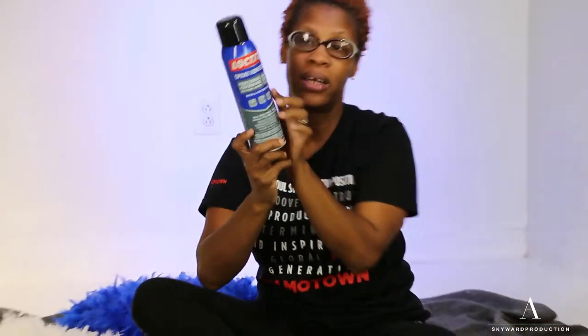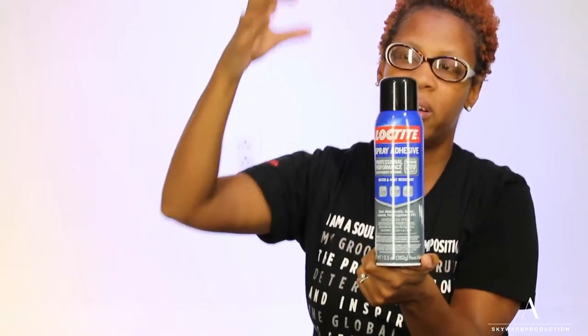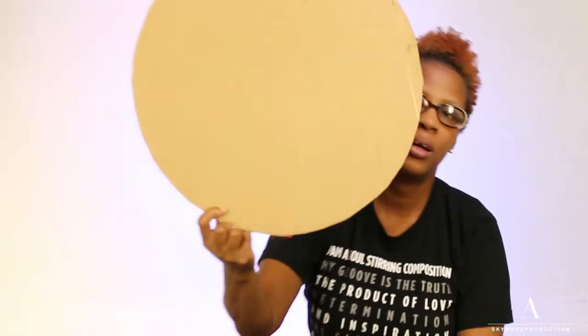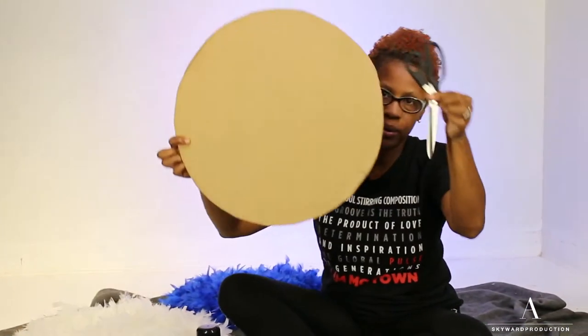You're going to need some spray adhesive — make sure you get the heavy duty kind, because eventually you'll be hanging these on the wall and you want the feathers to not separate from your template. You're also going to need a cardboard box to adhere your feathers to, a pair of scissors, and your boa feathers. We were able to find ours in store.